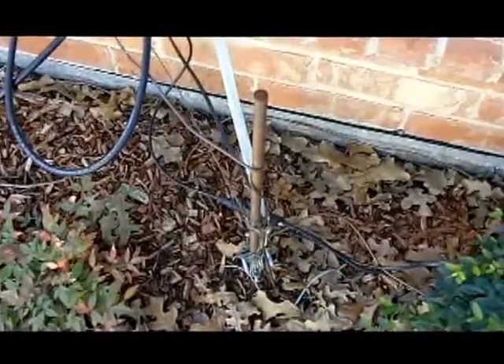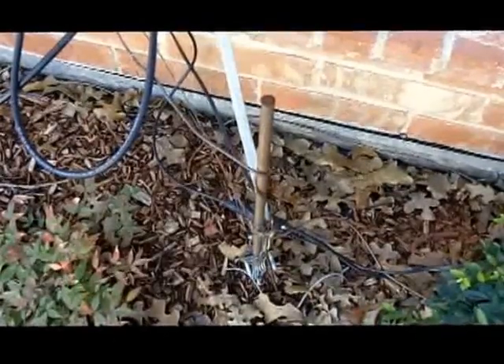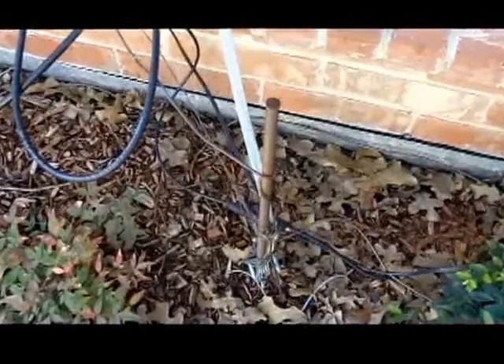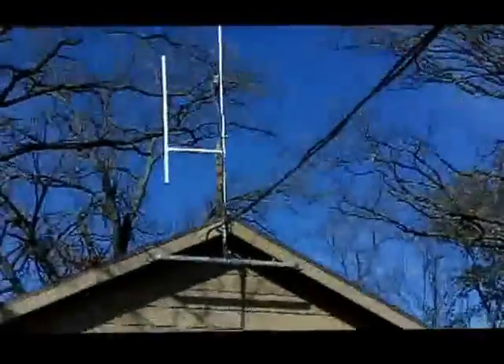That just gives me a little bit more grounding spread out along the ground for this ground rod. I don't know if it's necessary, but I've always heard it does lower the noise level. And I really don't have much noise on my HF radio, so maybe it's working. Alright, let's take a look up here on the mast.